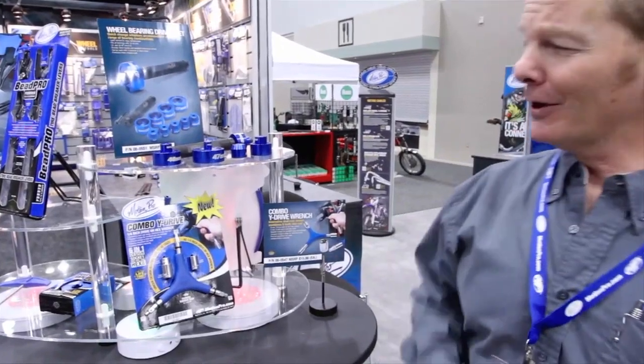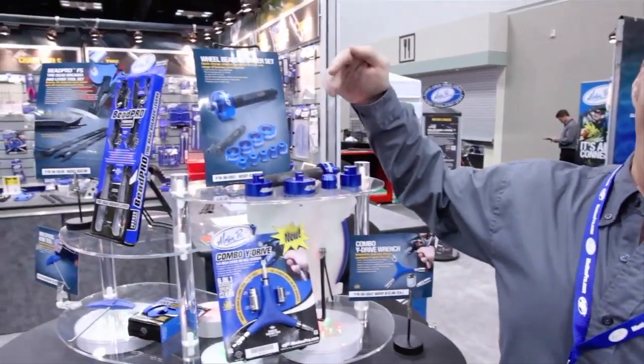Good morning, this is Brandon Baldwin at Motion Pro. We're here at Indy 2013, and we're here to show you some new stuff. Motion Pro has got new stuff to show you guys every year — innovation — and we're going to start with the wheel bearing driver set.